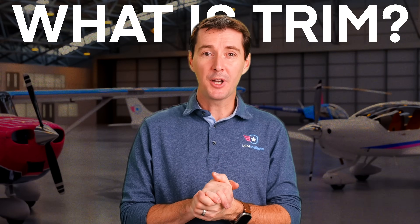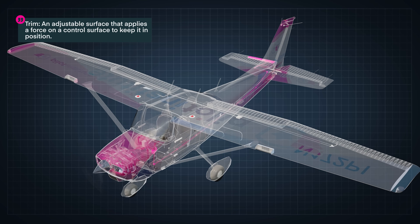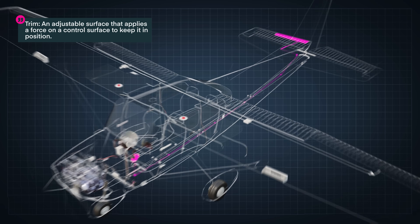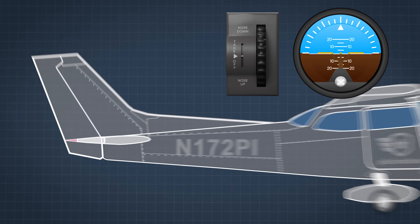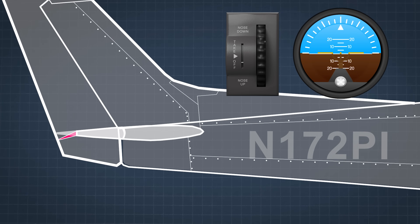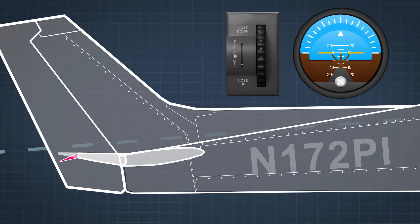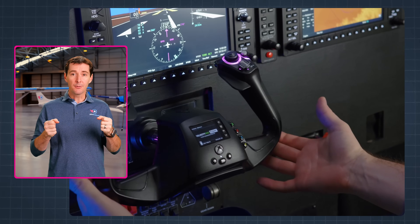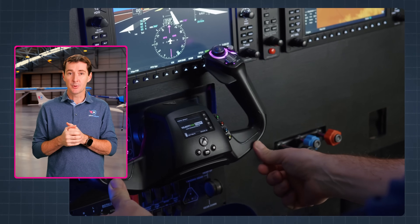So what is trim on an aircraft? Well, in a nutshell, it's an adjustable surface that applies a force on a control surface like the elevator, for example, in order to keep it in position. Now, this relieves the pilot from needing to apply the force themselves using the control yoke. It works by redirecting the airflow just like the flight control surface itself. The force that is created by the redirected airflow forces the control surface into a specific position, meaning the pilot doesn't have to constantly apply a force on the yoke to keep the control surface in that position.